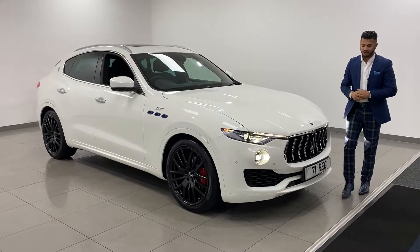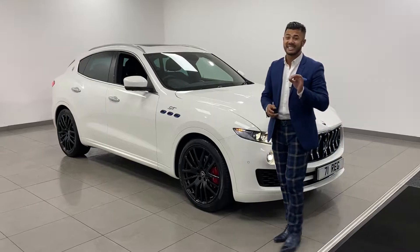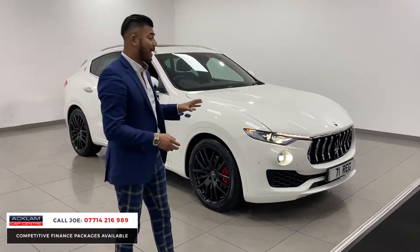Our very first Maserati Levante, the 2 litre GT Hybrid. This is actually Maserati's first hybrid SUV.